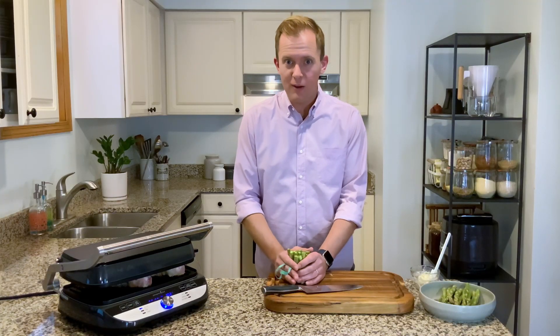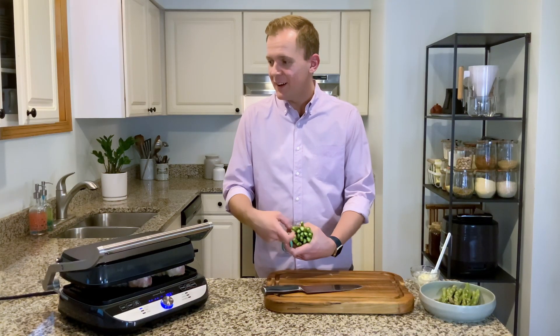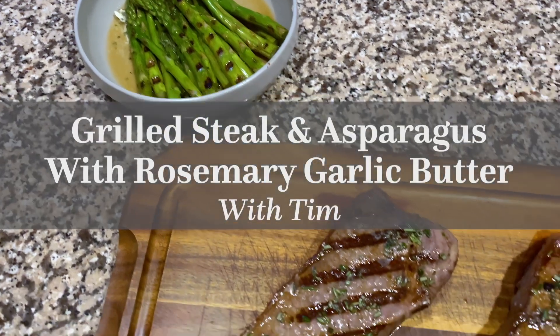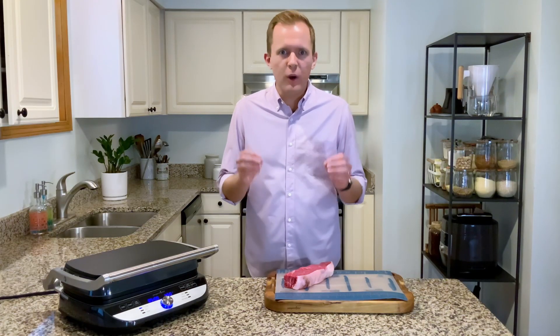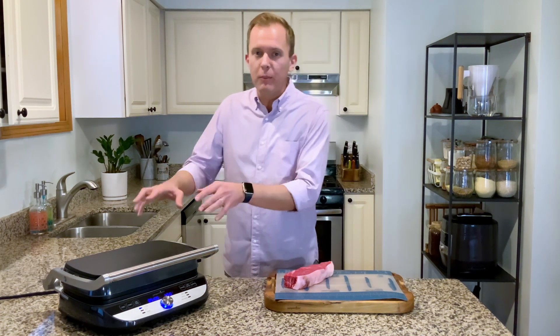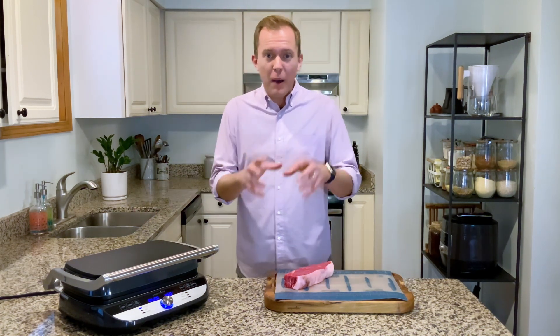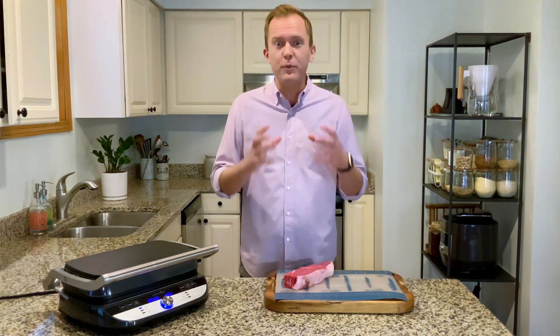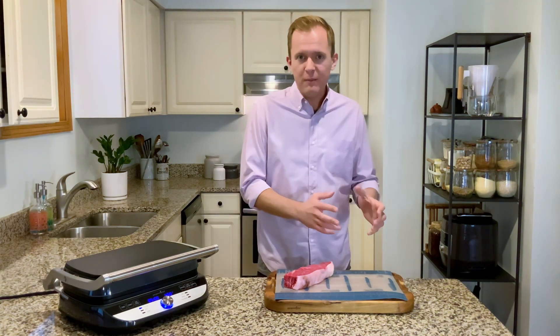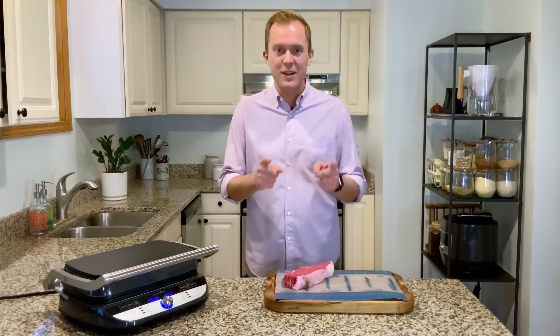Guys, so many tips in this video — it's like a well of information. There's more to a great steak than just the moment it hits your grill. I'm going to show you all of my favorite tips to get that juicy, tender, beautiful steak from prepping all the way to plating. Here's how it's done.